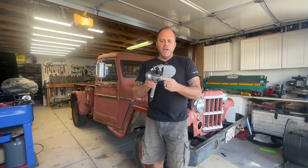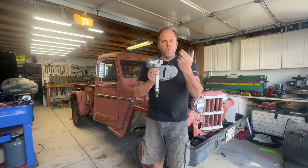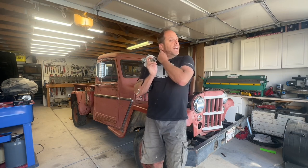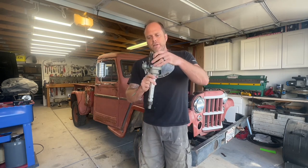Inside the distributor you've got your timing device, be it an optical pickup, a magnetic pickup, or points and condenser, which are operated by a little cam that opens and closes points. On the bottom of the distributor you have your timing gear. On Mopar Hemi engines and stuff like that, they actually use a gear on an intermediate shaft. At the bottom of that shaft you've got an oil pump drive, and that's what hangs a lot of people up when they go to install a distributor, because you have to line up the oil pump drive.